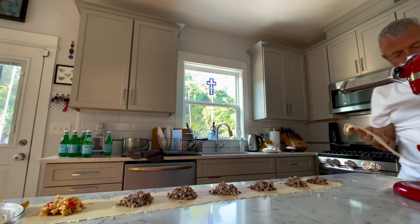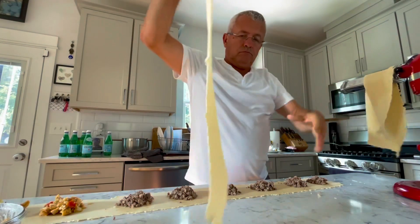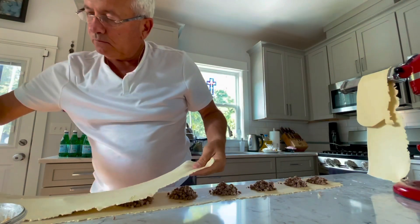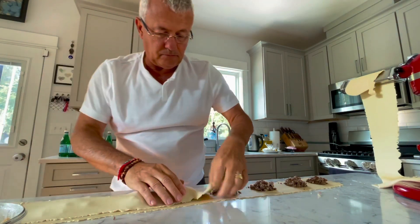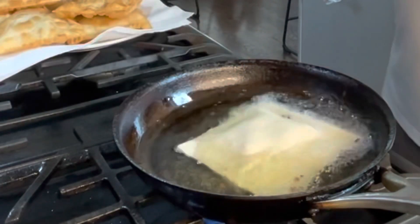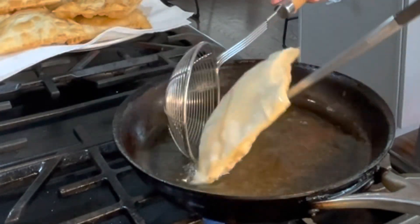The dough is rolled to get up to 2 mm thick, max. Once it's closed, you deep fry in hot oil.